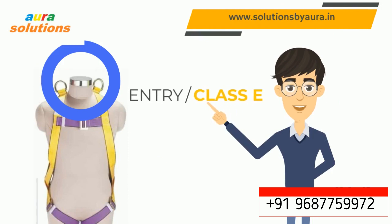Do you have any idea about this harness? It is a Class E, or entry-exit harness, used for confined space activity. You can see two D rings on the shoulders, which are attached with the retractable lanyard of a winch assembled on a tripod or davit arm.